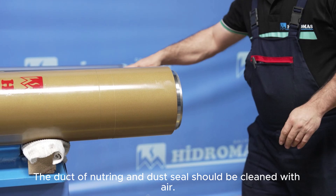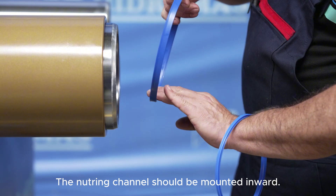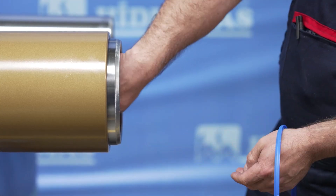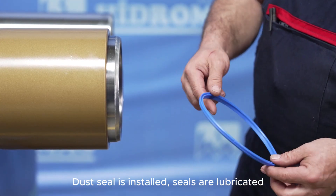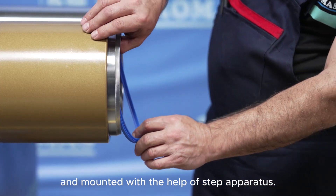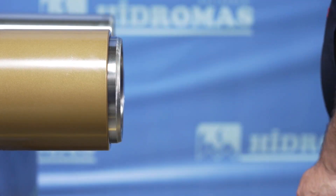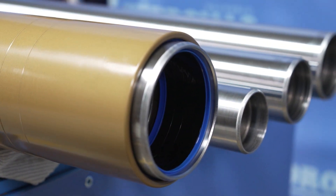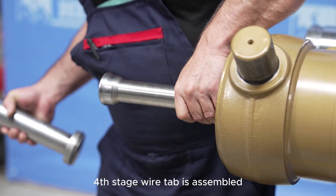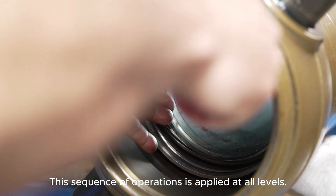The nutring and dust seal groove must be cleaned with air. The nutring must be installed with its groove facing inward. If installed backward, oil leakage will occur. The dust seal is installed. The seals are lubricated and the stage is assembled with the help of an apparatus. The fourth stage circlip is installed. This sequence is applied to all stages.